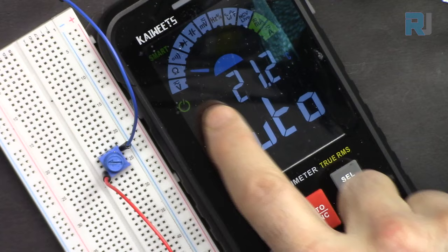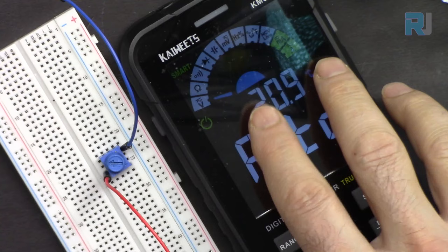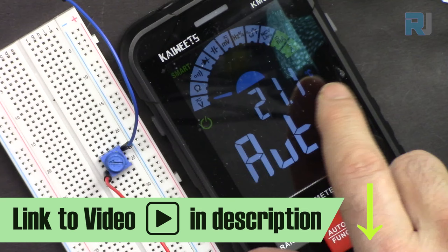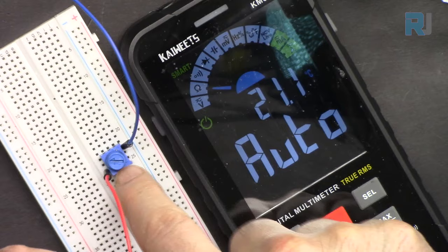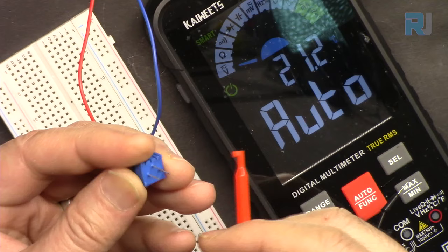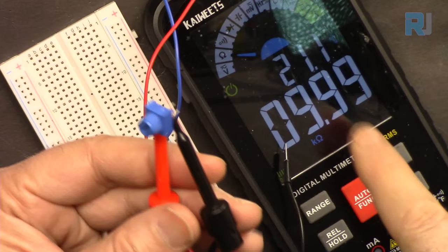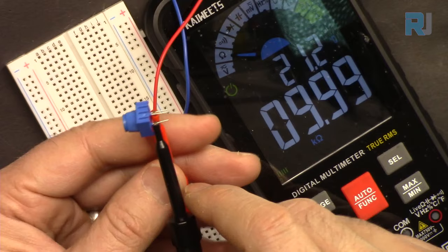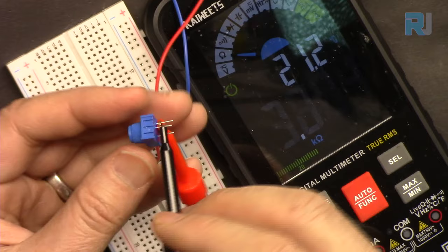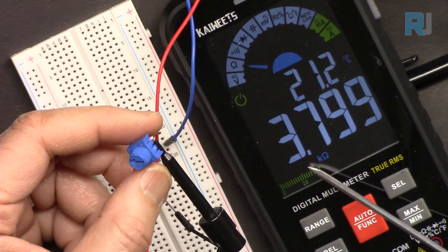Here I'm connecting a KWEEDS KM601 — an auto-ranging, very precise multimeter at a reasonable price. I've done a full review; the link is in the description below. Let me test this potentiometer. First, I'll connect the two outer pins — left and right — which gives the full range. It shows 10 kilohm. Now to measure the variable value while rotating, I'll go to the middle pin. At one position it shows 3.8 kilohm.